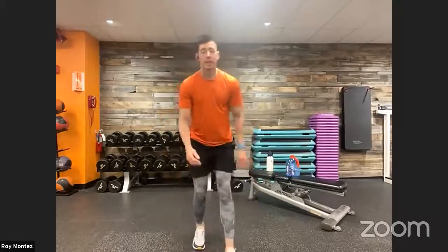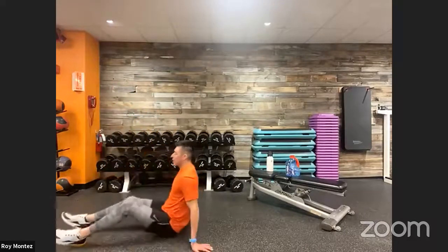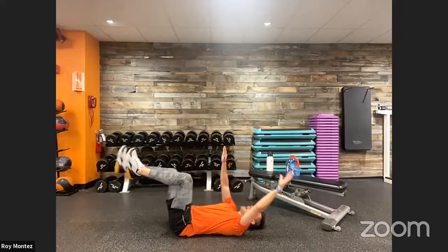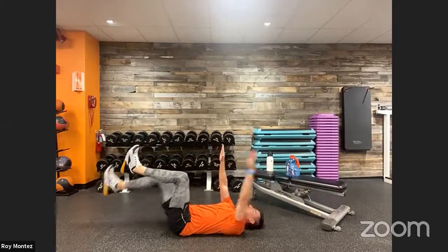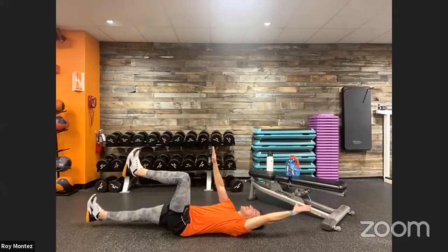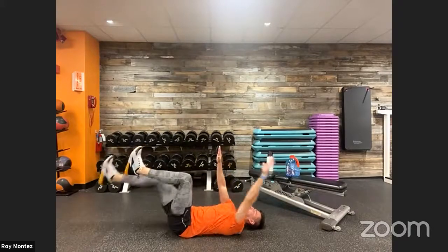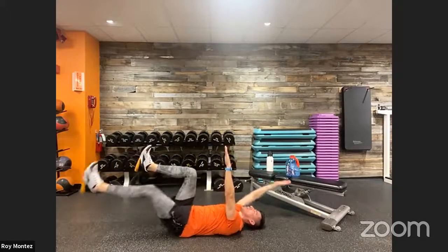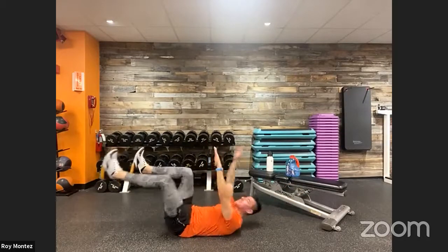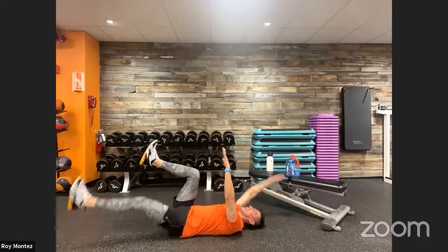Coming up on our last movement for round three — dead bugs. This time we're taking opposite hand and opposite leg and extending both out. Two, one — 90-degree bend at the legs, opposite hand and opposite leg extend out straight, right back to starting position. Keep that ankle flexed, toe pointed up to the ceiling, hands up, knee driving up. Deep breath in on the way down, exhale on the way up. That leg hovers a few inches off the ground. Last three, two, one — time.